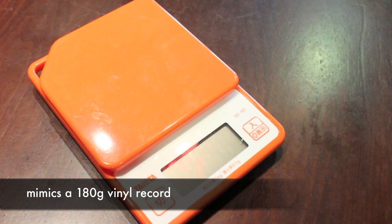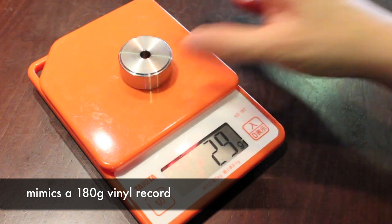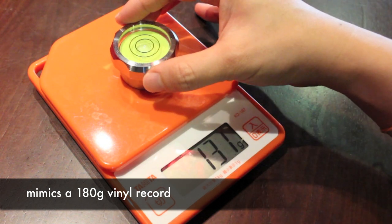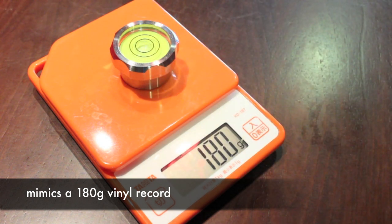This AVID spirits level is correctly engineered. The beauty and ingenuity of this AVID spirits level is that it mimics the 180-gram vinyl — this plus this weigh exactly 180 grams.